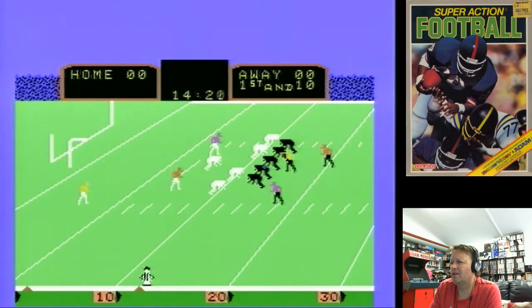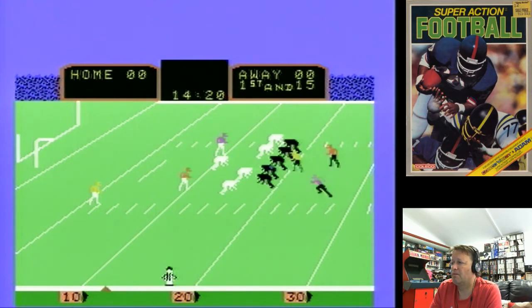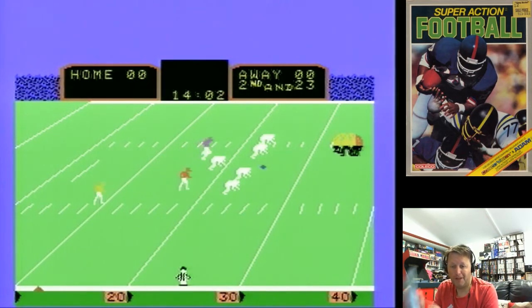I just don't seem to be getting anything — delay of game, something happened. I mean the graphics look quite detailed, and I do remember a lot of talk about this game back in the day. Could actually be something wrong with my Super Action controller. I don't know what I'm doing — kick the ball and tackle. Let's have a quick look at the manual together. I'm really not going to be able to give a very good demonstration because I don't understand the game very well.